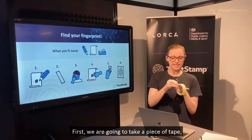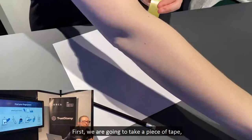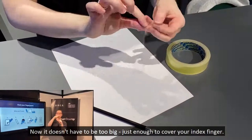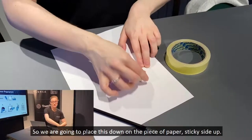First, we're going to take a piece of tape, a pair of scissors, and cut off a piece. It doesn't have to be too big — just enough to cover your index finger. We're going to place this down on the piece of paper, sticky side up.